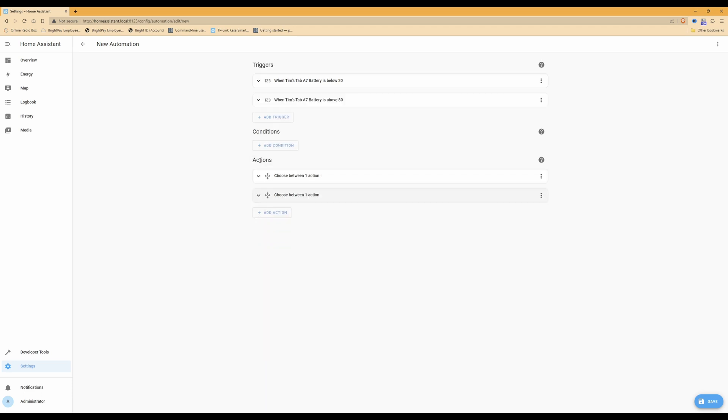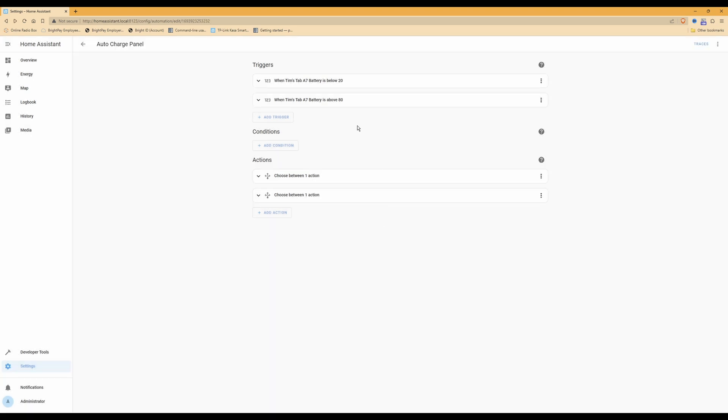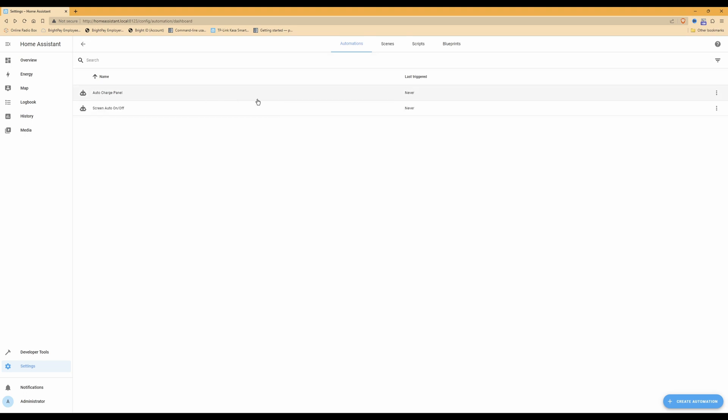Once you have completed that action, click the little arrow to collapse it. Then click Save in the bottom right-hand corner. In the save dialog, give the automation a name — I'll call it 'auto charge panel' — and click Save. That completes the charging automation. Going back to the automations list, you'll now see two automations: the screen auto on/off from episode two, and the new auto charge panel.